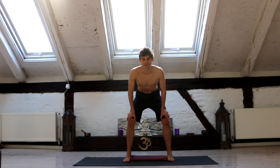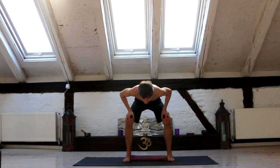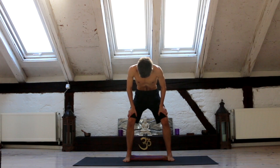Third one, if you want with churning: exhale all the way, empty, raise the diaphragm, isolate, start churning — one way, then the other way. Release, inhale.